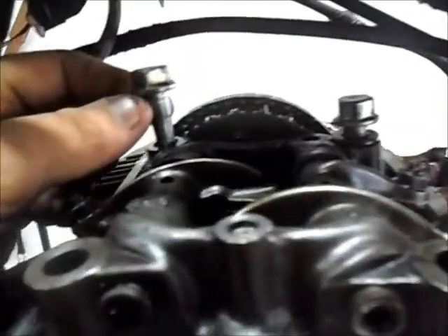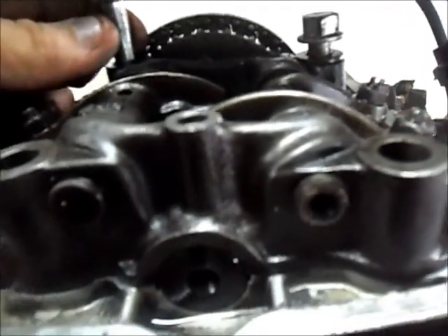Vocês não vão acreditar na barbárie que fizeram com esse motor. Motorzão da CB 450 — parafusos espanados, faltando, espanados os parafusos, faltando arruela de encosto, parafuso paralelo. E o pior: puseram uma bucha aqui. Agora pra arrancar isso, vou ter que cortar o parafuso. É brincadeira? Vou ter que cortar o parafuso por causa dessa bucha? Gente, não se põe bucha nisso. Não se faz essas cagadas.